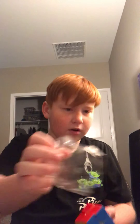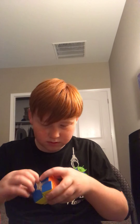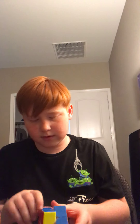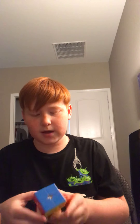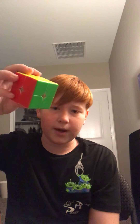It comes in plastic. Oh, this feels amazing! They might have already lubed it for me. You can twist the corner — that is fun to know. Corner cutting is not the best. So this was the YJ Yulong two by two.